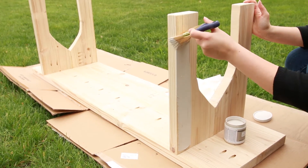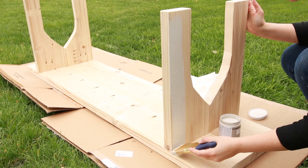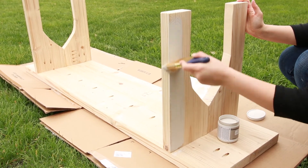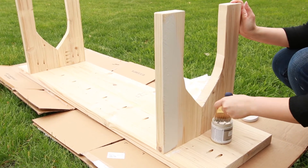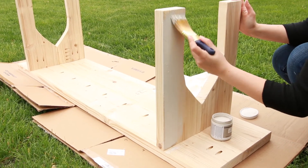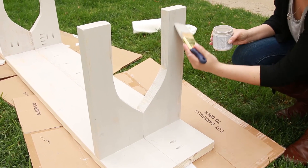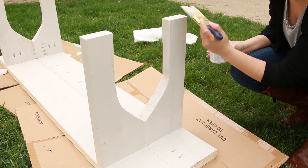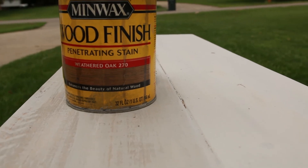Once the adhesive is thoroughly dried, it's time to finish the bench. You can paint or stain it in any way you choose, from a natural wood stain to a bright colored paint. Crystal used a chalk style paint in light gray, painting just one coat with varying thickness to create a distressed finish. Then once the paint dried, she rubbed some weathered wood stain all over the surface, enhancing the grain of the wood and aging the paint color. Remember, a little bit goes a long way.